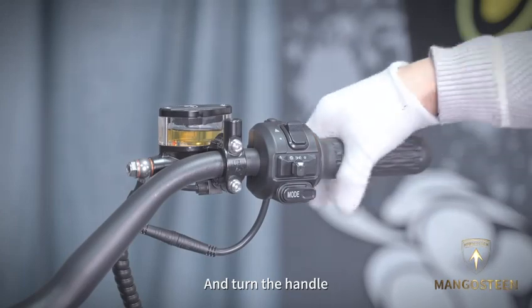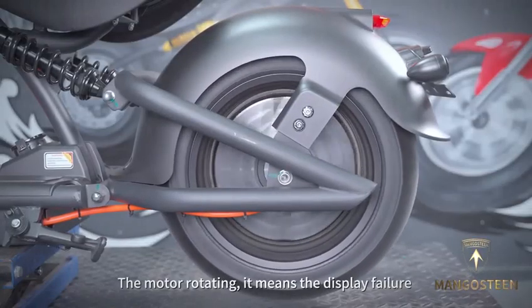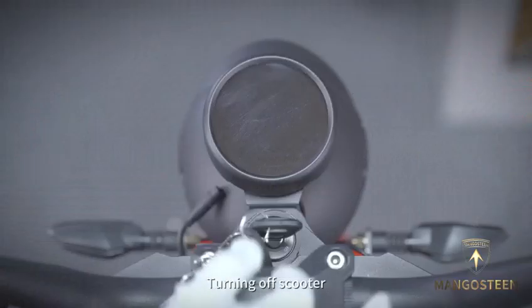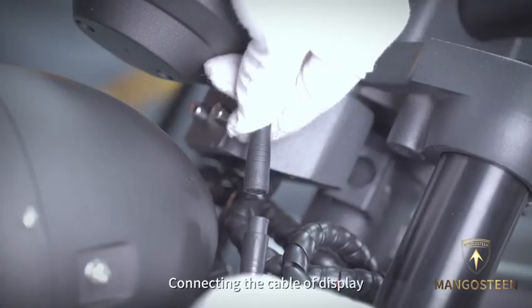Turn the handle. If the motor rotates, it means the display is faulty. If not, the display is normal — go on to the next step. Turn off the scooter and reconnect the cable of the display.